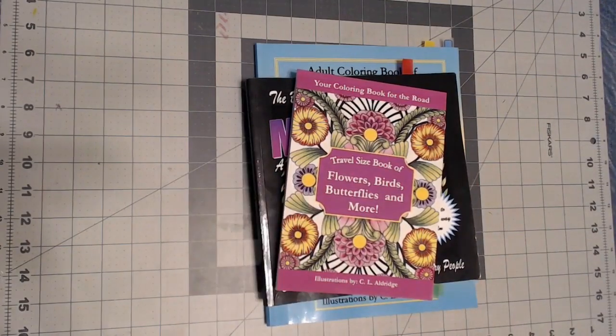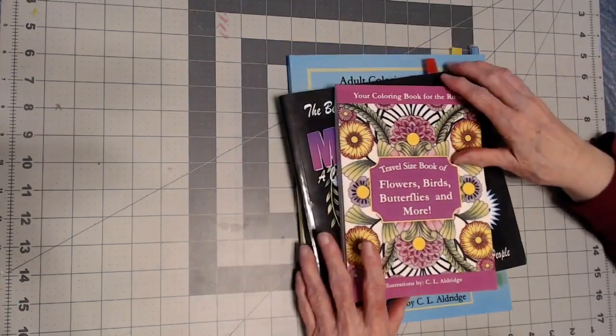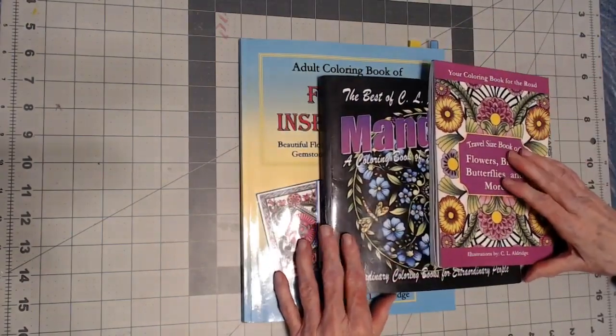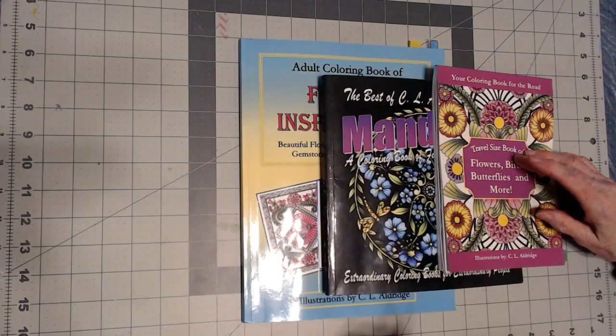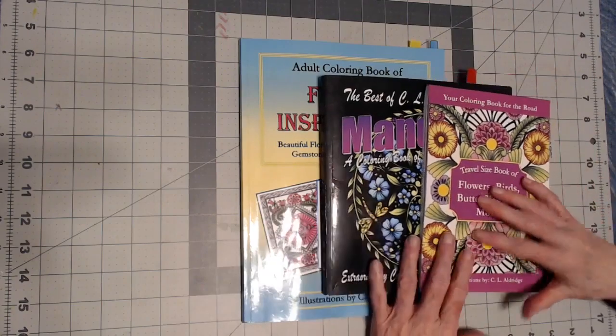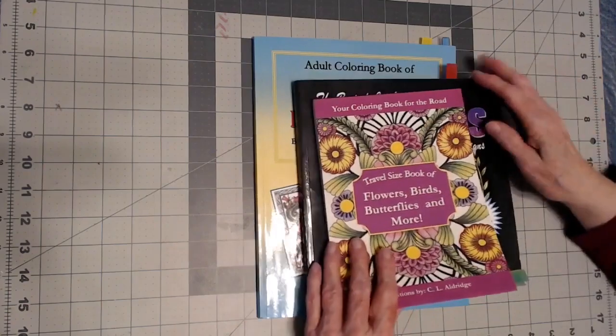My first books — there are three of them — are from the artist CL Aldridge Art. I'll list them below and I had a great time working in them, so let me show you one at a time.